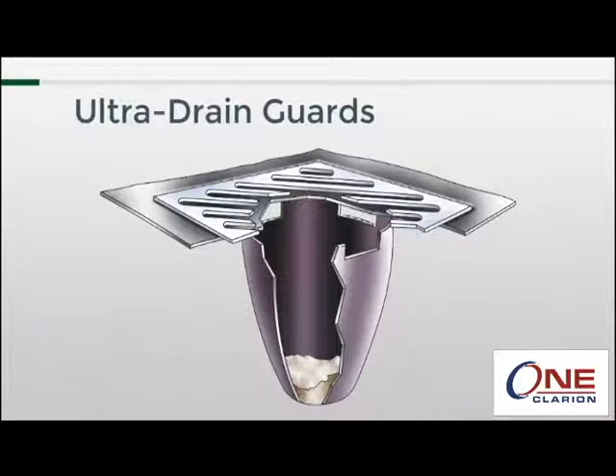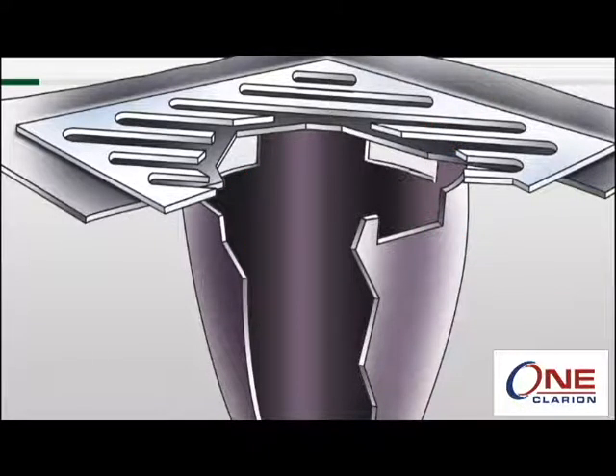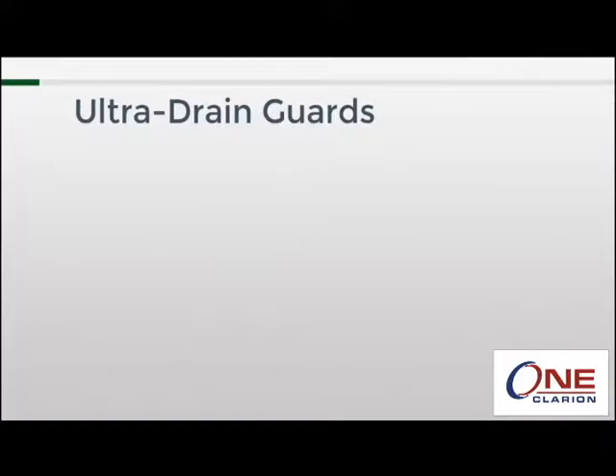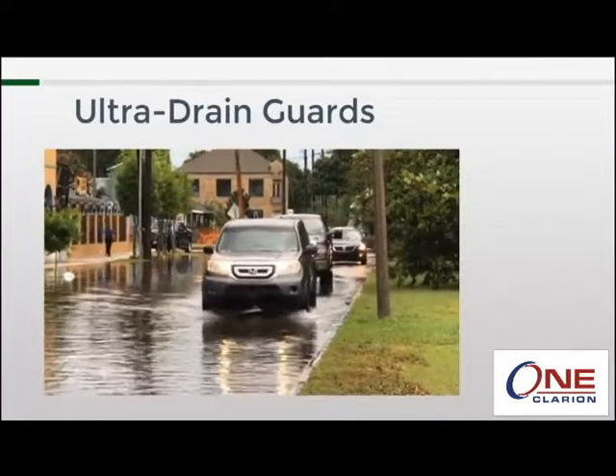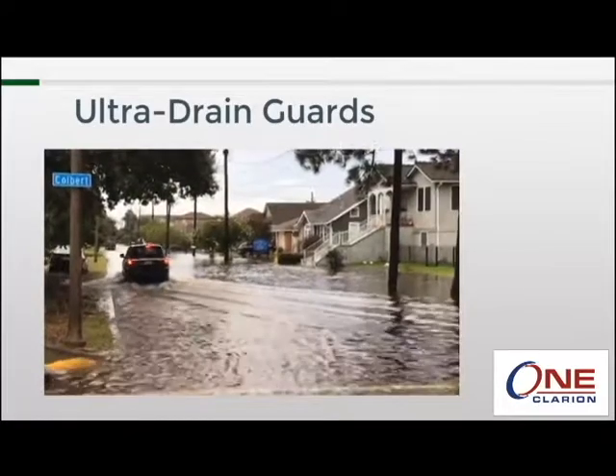If you take a closer look, you'll see some holes around the top of the drain guard — those are overflow ports. The material has a 90 gallon per minute per square foot flow rate. In the case of a large storm where the flow rate exceeds that number, the overflow ports will allow water to pass through untreated. On the grand scheme of things, flooding and ponding in the street is more hazardous than a bit of untreated water getting into the waterways.